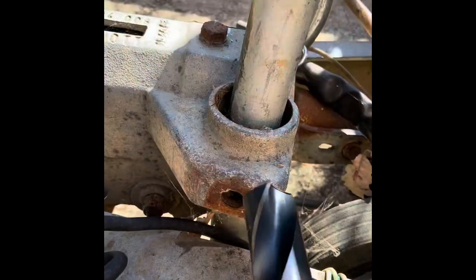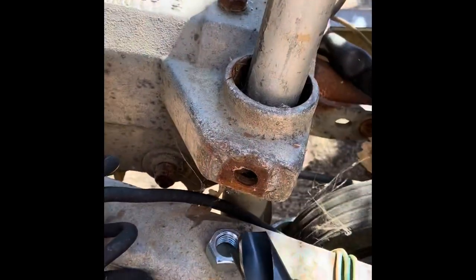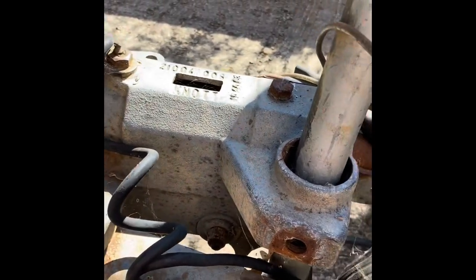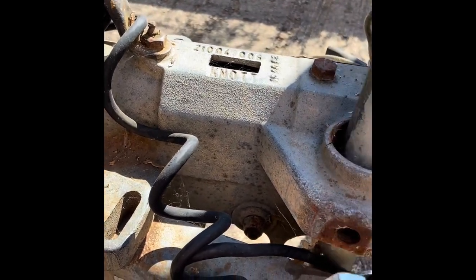I'm going to drill the hole out with this big drill here, which is just slightly smaller than this nut. So I'll drill this out and get this in and see if I can weld it in.